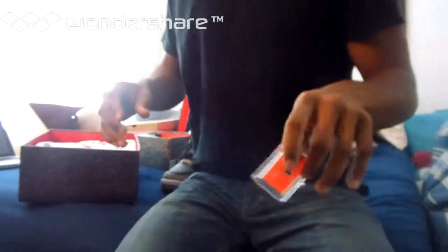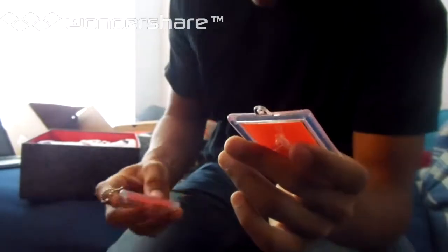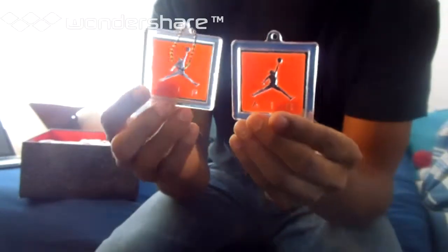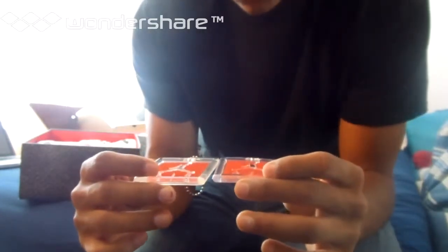They both came with these little hang tags. This is the real one — the real one's a little bit more clear, this one's kind of yellowed. That's about it — this is a little bit brighter and this is a little bit dull. The super perfect also came with a dust bag; it's cool but you can definitely tell that it's cheaper.